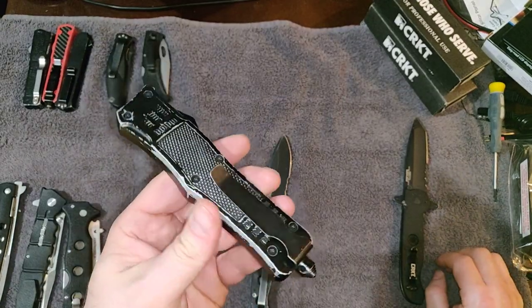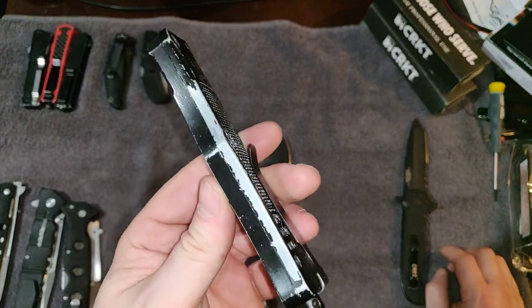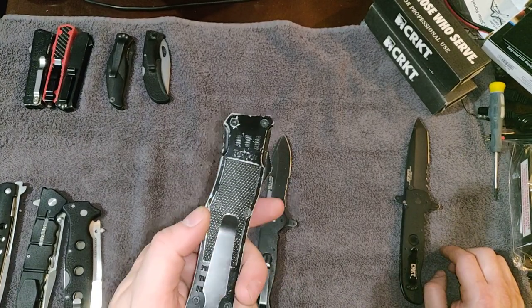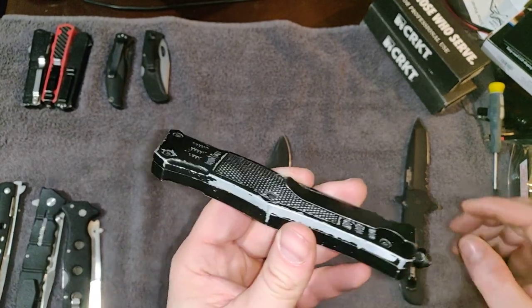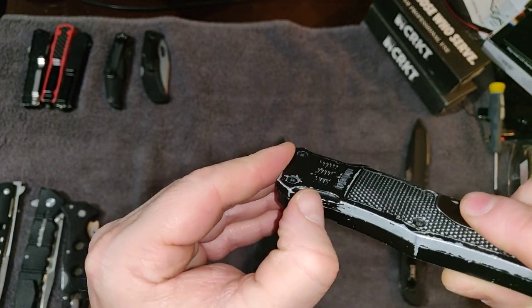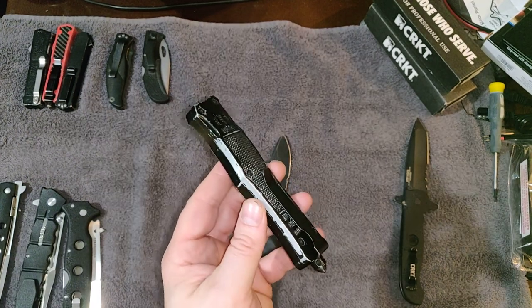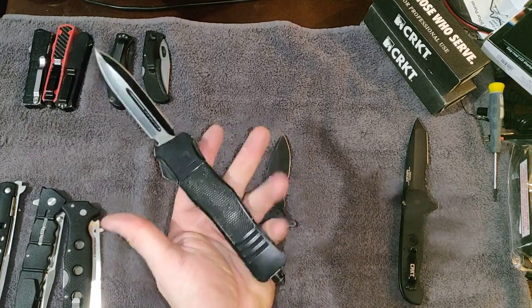By comparison, I've got this cheap Chinese Atomic Defender OTF — I've barely carried it, maybe a total of three weeks, and it's done nothing more than open a few packages every day. The paint comes right off and it makes the knife look 20 years old when it might only be three months old.